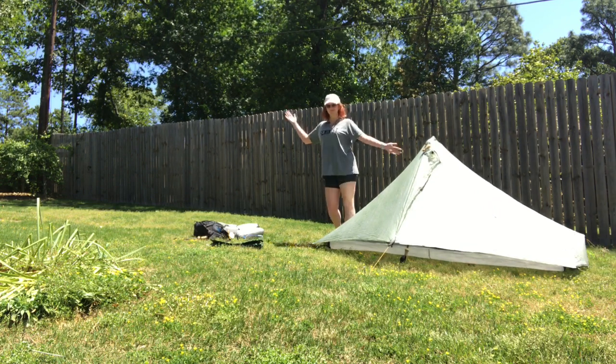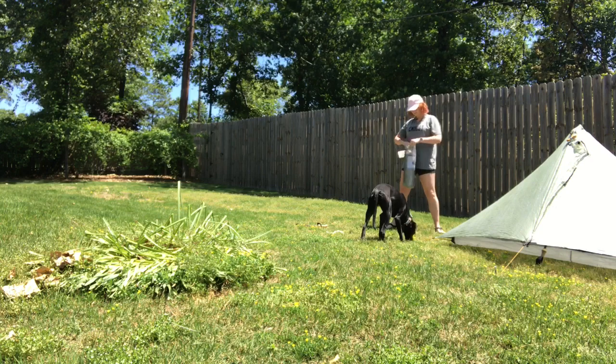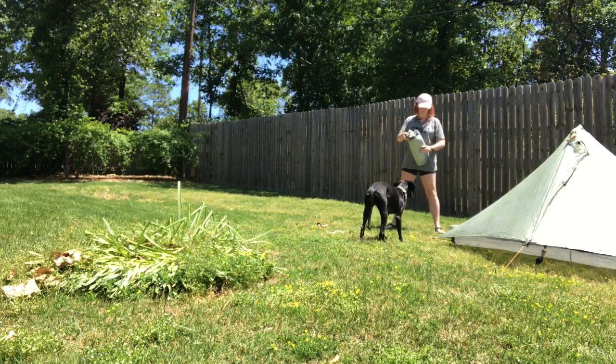And now we're all done. One tent down. This is tent two — the brand-new Tarp Tent Double Rainbow Lithium.